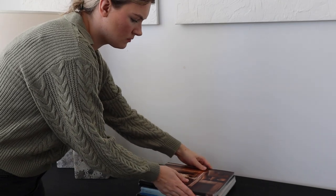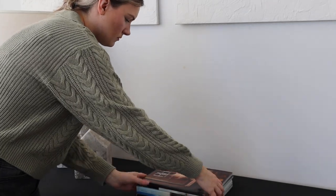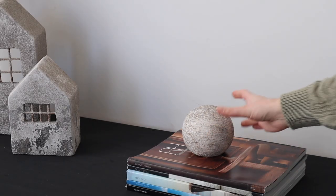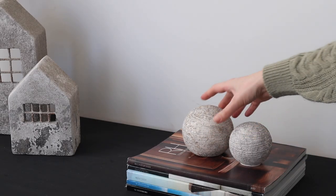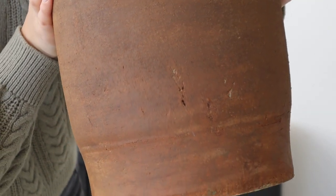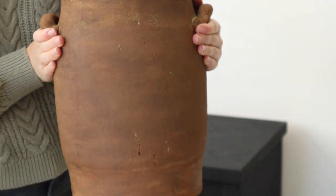You can get Restoration Hardware catalogs for free from their website, so definitely grab some because they're really beautiful and easy to style. If you don't want to spend money on expensive decor books, these are a great piece to have — I think they'll be beautiful on your coffee table for guests to browse.